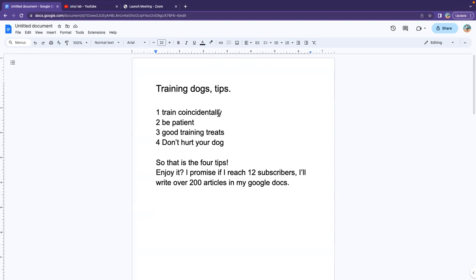Number four: don't hurt your dog. You don't want to kick or shout at your dog, as I said before. Okay, now we have covered number one, two, three, and four.